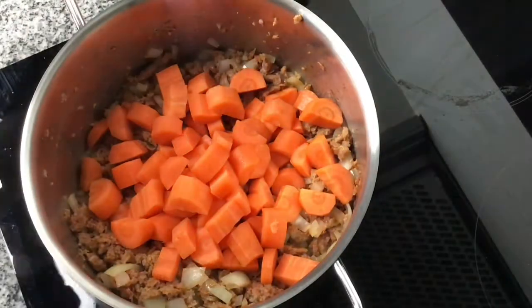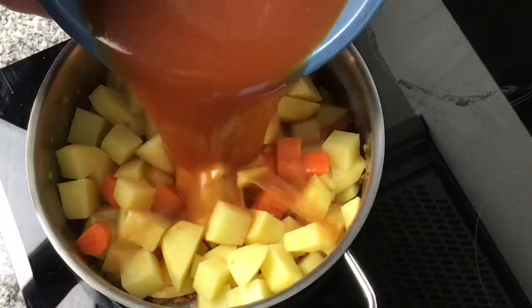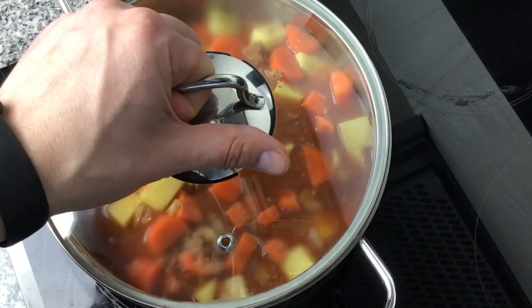The mince, onion and garlic are pretty much cooked, so I'm going to add in now the carrots and the potatoes, and then put in the gravy mixture so it just covers all the ingredients. Put the lid on and cook it for 20 minutes.